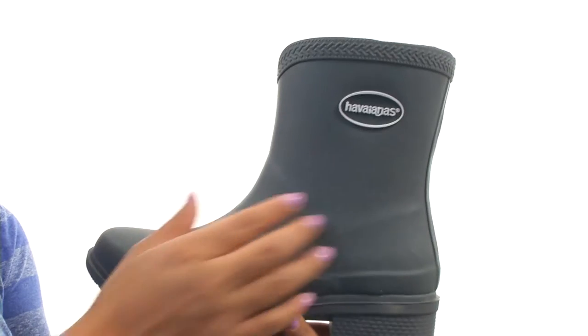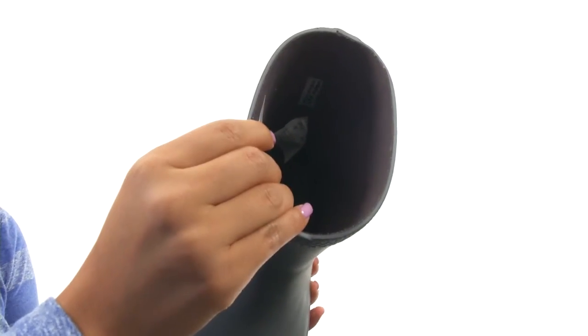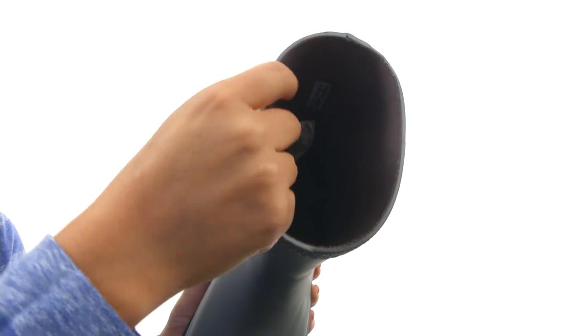These boots have a matte rubber upper with the logo on the side. There's an easy slip-on construction. On the inside, there's textile sock lining for a great next-to-skin feel.